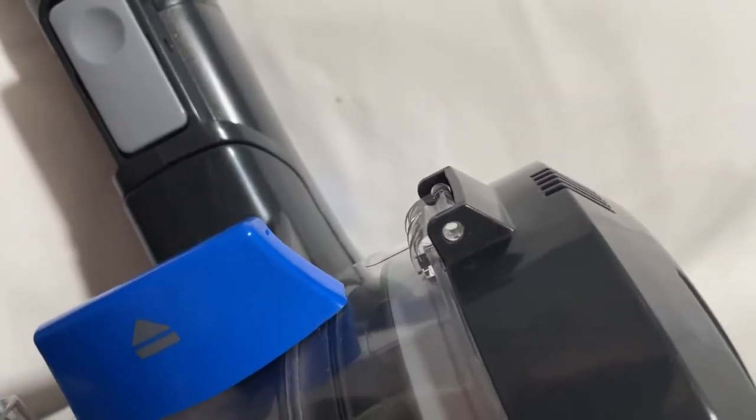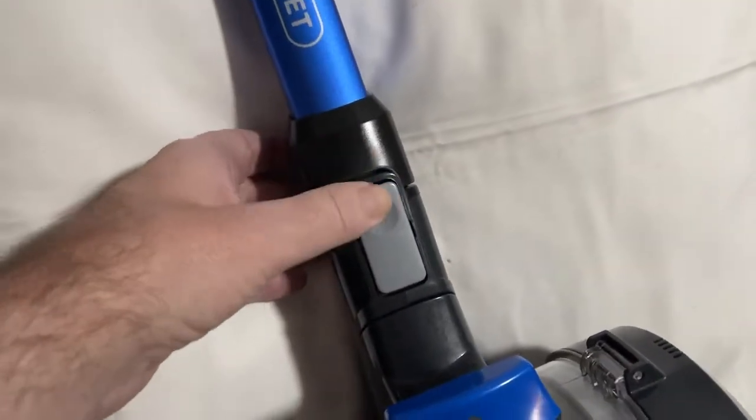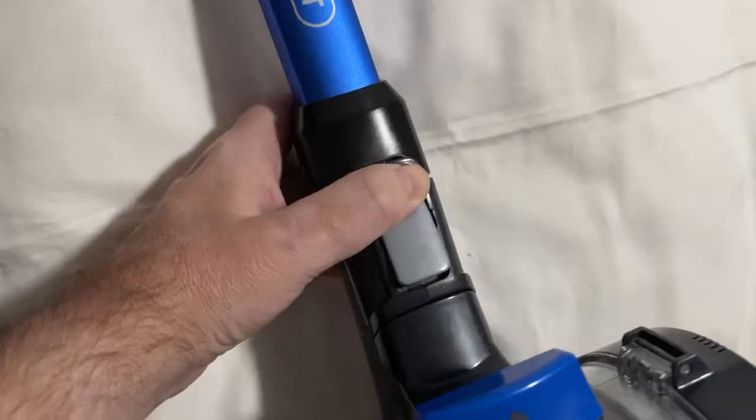The dirt container just clips out and you can carry it away. Each section has a little clip — you just push it down and it clicks, then basically just pulls apart like so. Now you're just left with the handheld part of the hoover.